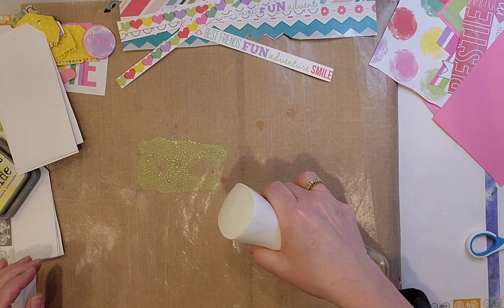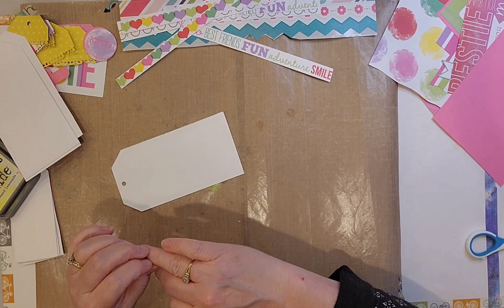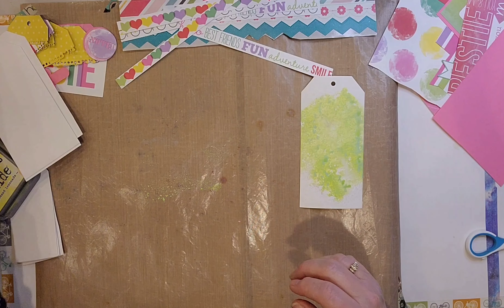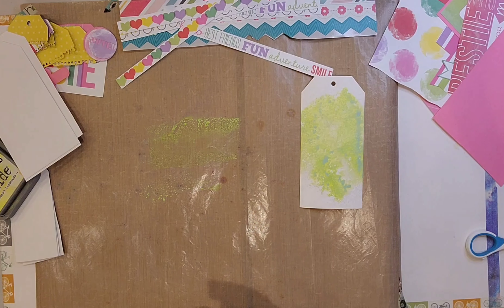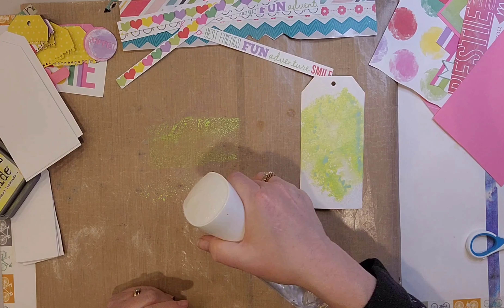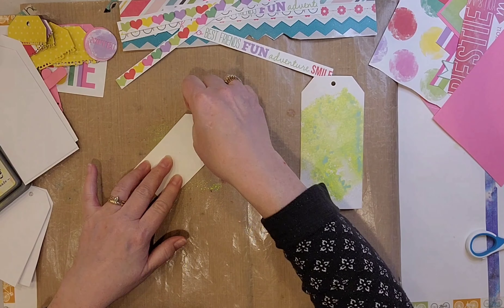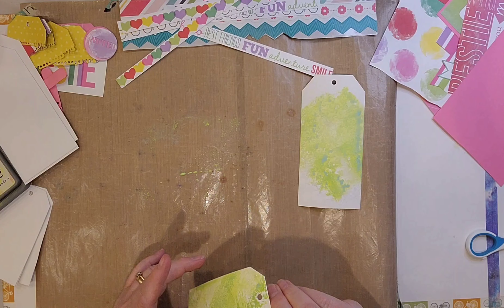They're nice and bright and cheerful. For this set that's white, I used an Elizabeth Crafts Designs tag die set and I cut out small and large tags. I'm using Twisted Citron, Picked Raspberry, and Squeezed Lemonade Distress Oxide inks.